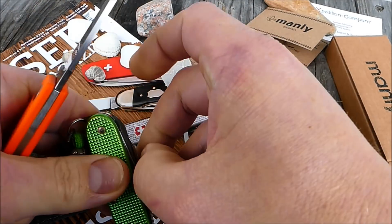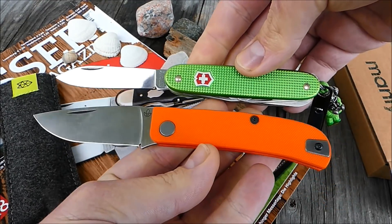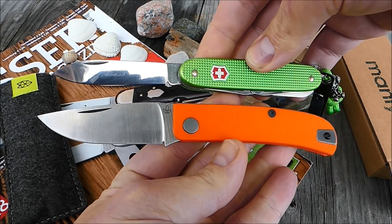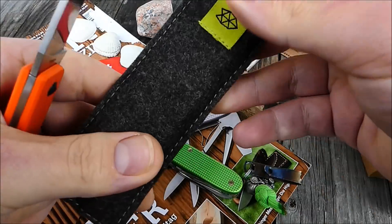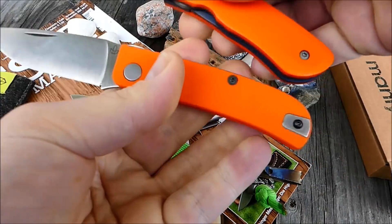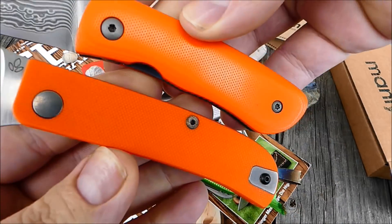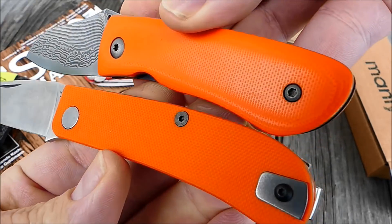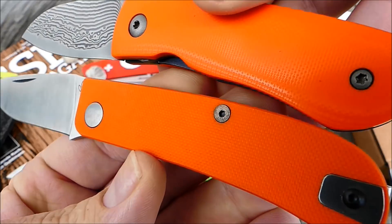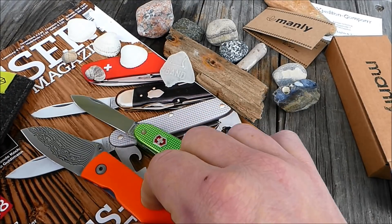Hier nochmal ein kleiner Größenvergleich zum Victorinox Pharma — das WESP baut ein bisschen dicker und ein bisschen länger auf. Und nochmal ein Vergleich zum Piccolo von Eckhardt Schmoll, um das orangefarbene G10 abzugleichen. Das von Eckhardt noch ein bisschen knalliger, peppiger, auch von der Struktur anders — hier ganz weich, da ein bisschen mehr Grip. Sieht beides toll aus.